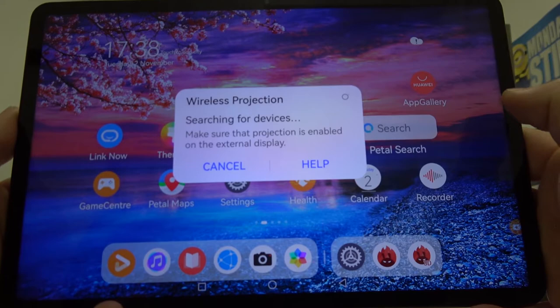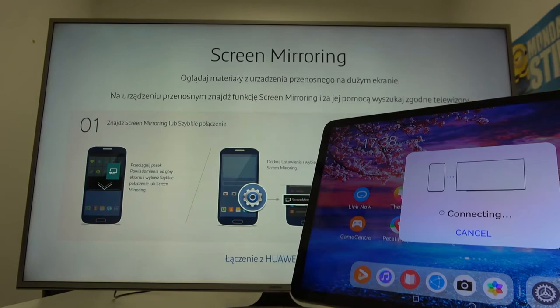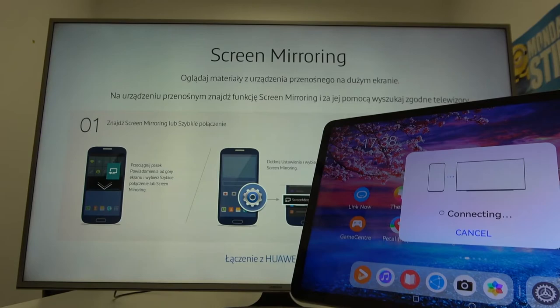Agree, and now select your TV. As you can see, the devices are connected.